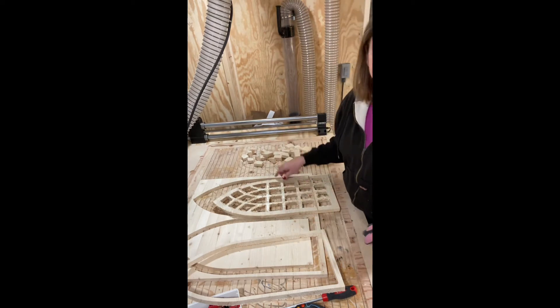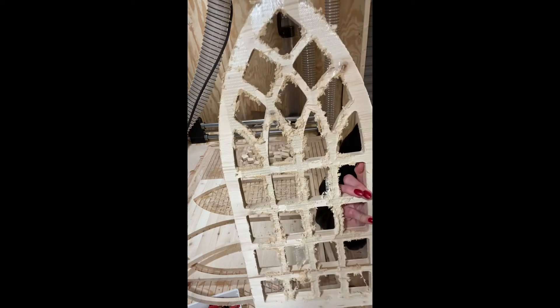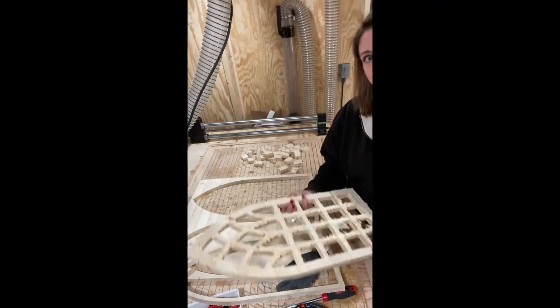I'm going to go ahead and get all of this tape picked off the back and then I'll be right back.